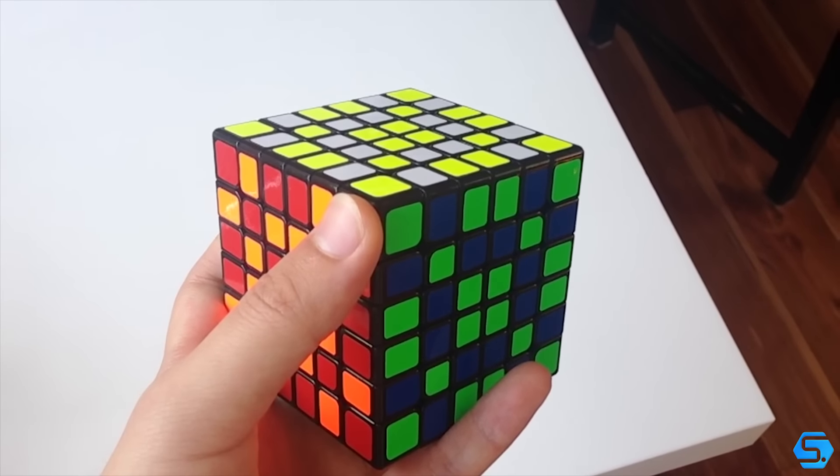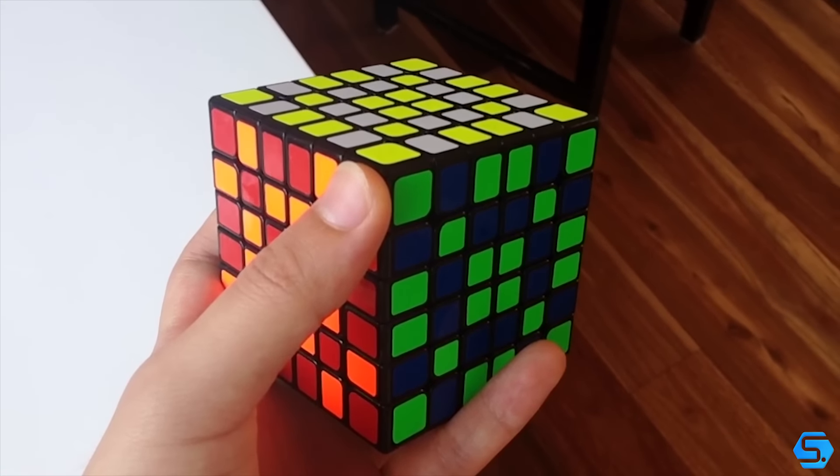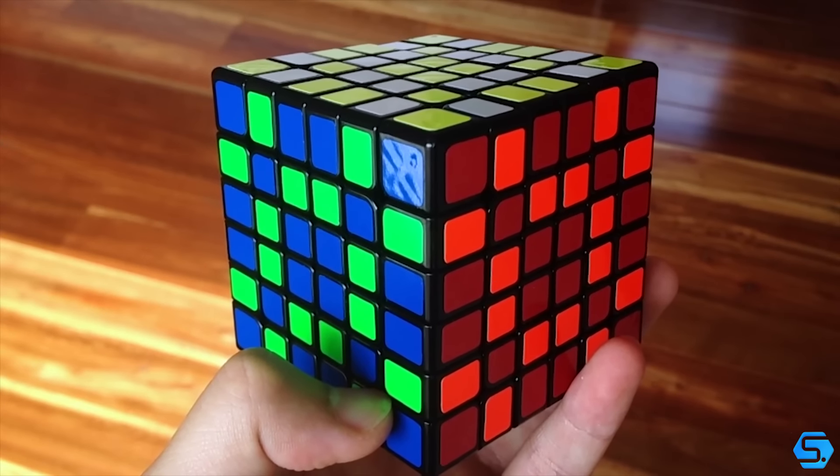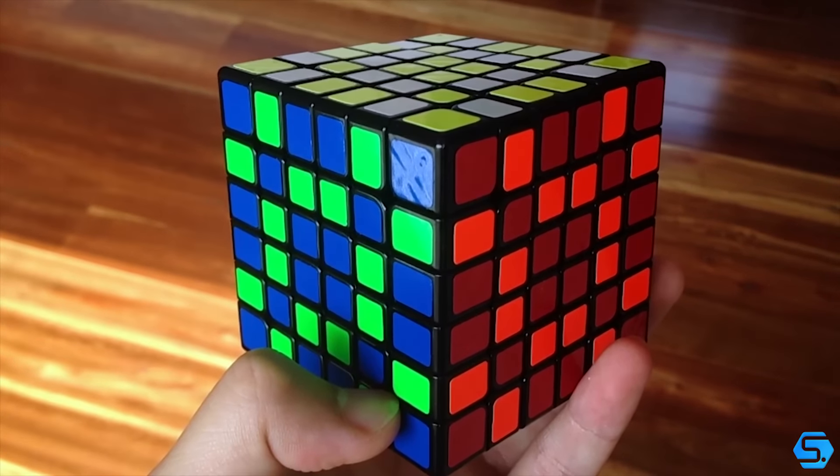The first thing that I noticed right out of the box is dang these shades are nice. The colours are really bright and contrast really well and they make the cube look really really good.